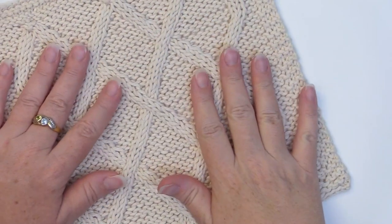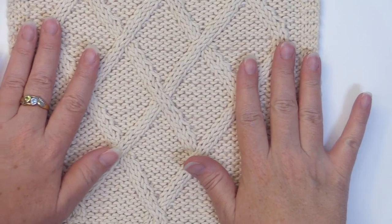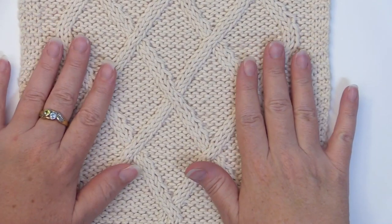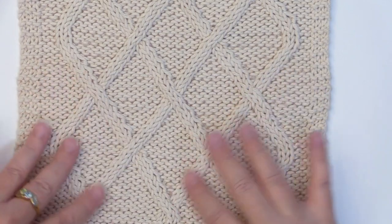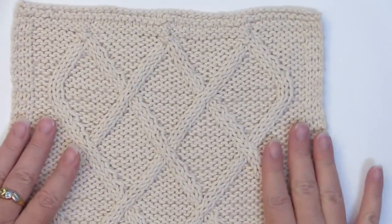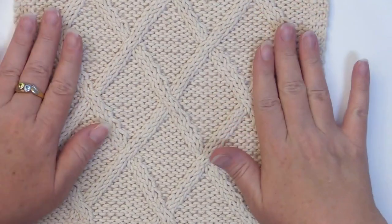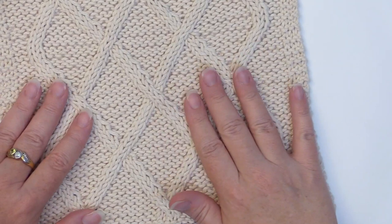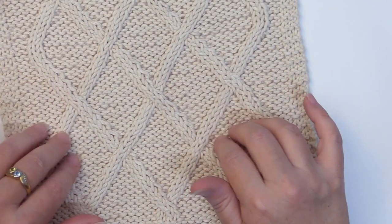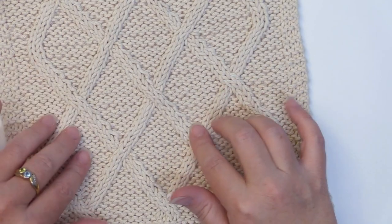Hi guys, this is Stacey with Handmade by Stacey J. Today we are going to do our final Learn to Knit dishcloth in this series. We're going to be doing these lovely cables and creating just a fantastic dishcloth. This has worked pretty simply — it's just a matter of knit and purl, but you do use a cable needle so that you can get these lovely cables.